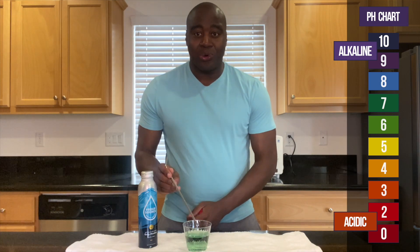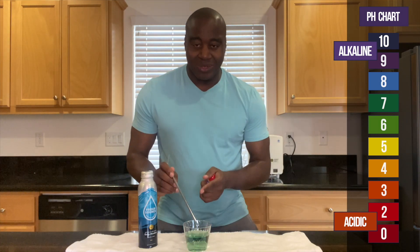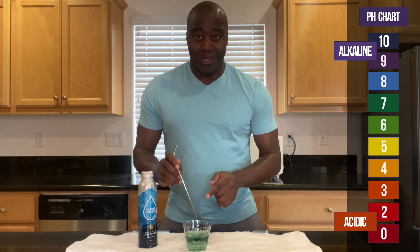All right, so as you see it changed, but changed to green. It hasn't went down any lower. So it's holding the acidity that I'm bringing it and keeping it neutral.